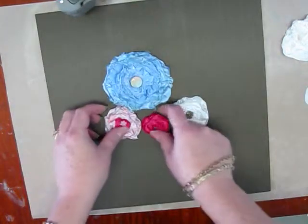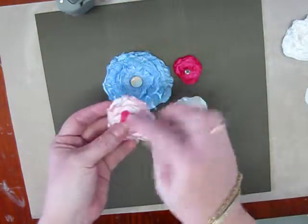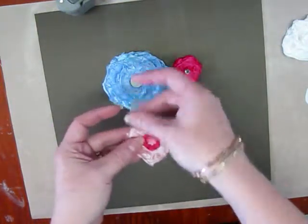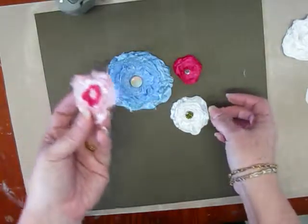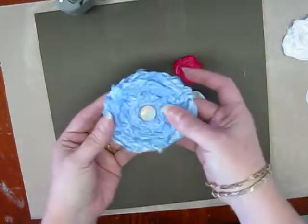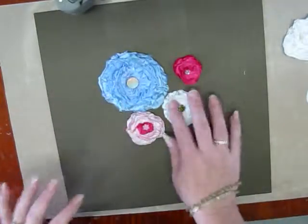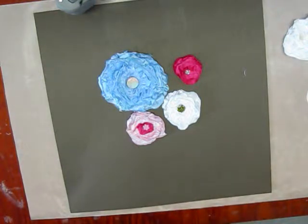Here are some finished ones for you to see. This little small one — I used the colored ribbon for this. Some glimmer mist and some ink to make the white pink. This one used to be white — I made it blue. This is quite a few layers, six or seven layers in there. I like this one the best. Here's a plain simple white one. I hope you enjoy this little tutorial. Thanks for stopping by today.